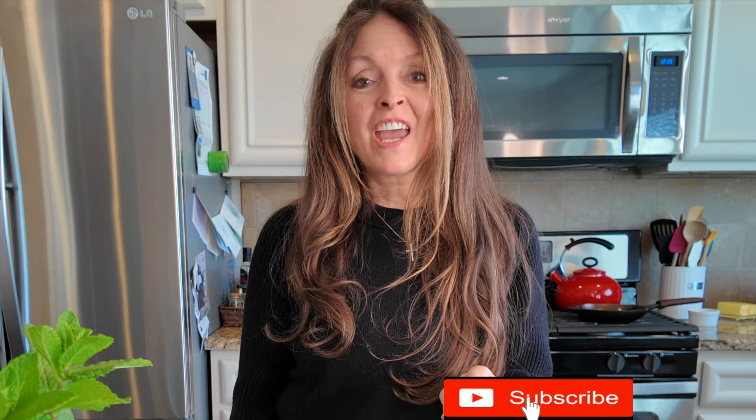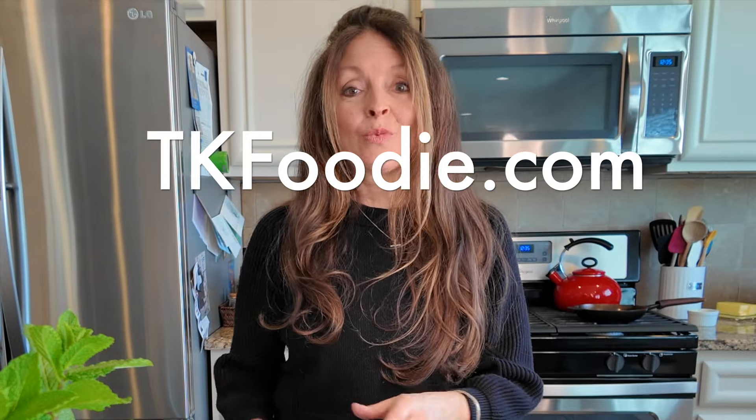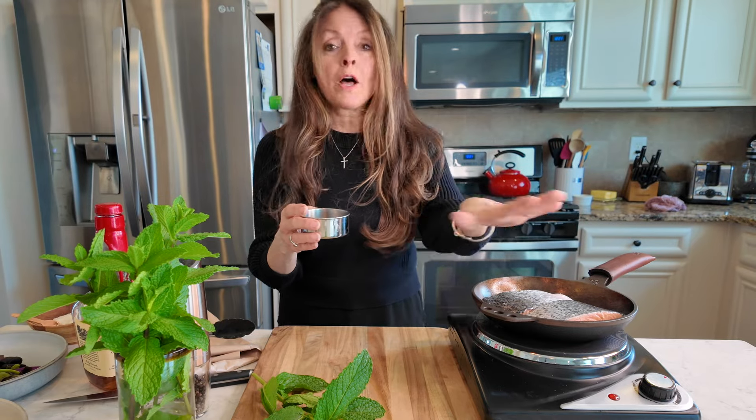If you haven't yet, please take a moment to subscribe and turn on notifications to our YouTube channel at Taylor Kitchen 5226. If you haven't signed up at our website yet, TKfoodie.com, please do so — we send out emails on a regular basis and you never know what you might be missing.